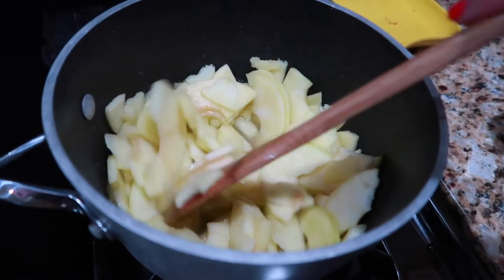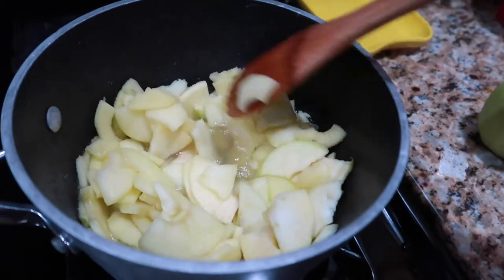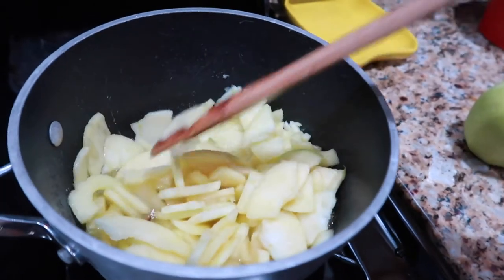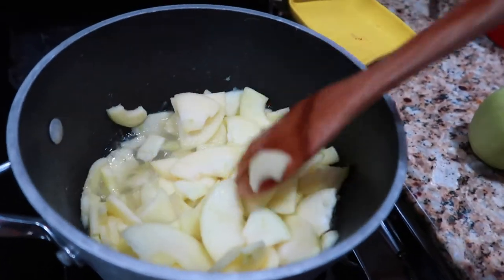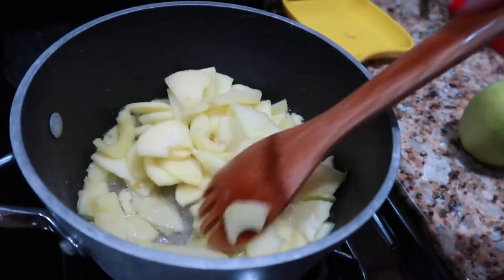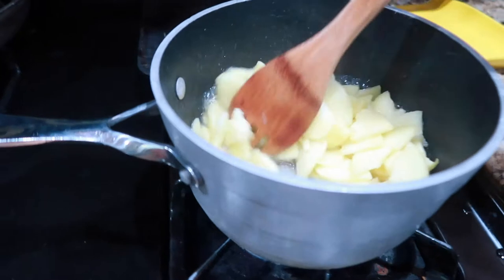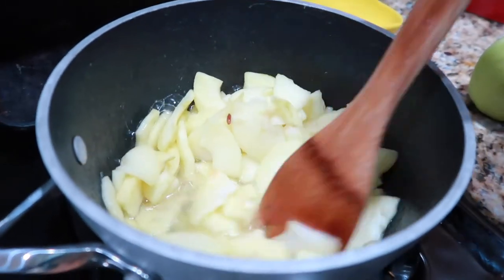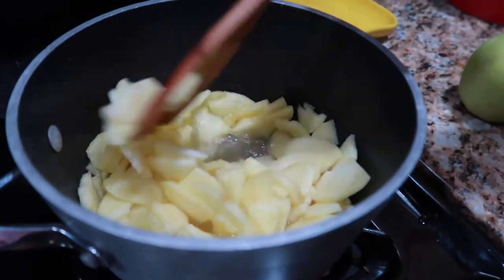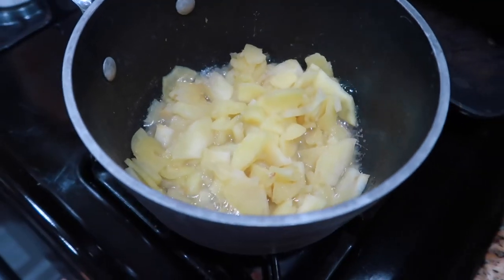I'm going to keep going with the stovetop pot — the water is starting to boil. One trick: the quicker you get the apples to break down, the lighter in color your applesauce will be. Sometimes I'll food-process the raw apples before putting them in the pot so they're already broken down and I can keep that yellow color. Otherwise it turns that familiar brown color, but it doesn't make any difference in taste. It's only been a couple of minutes and they're already softening.